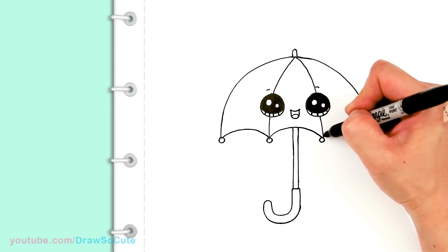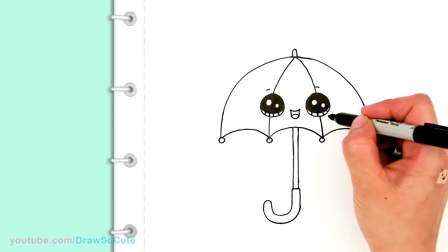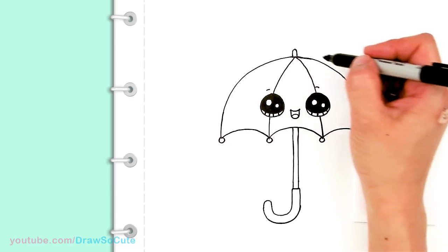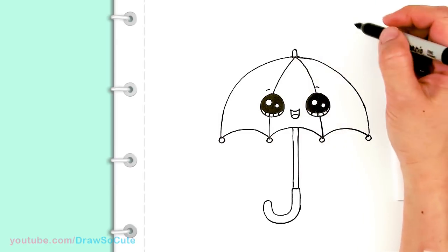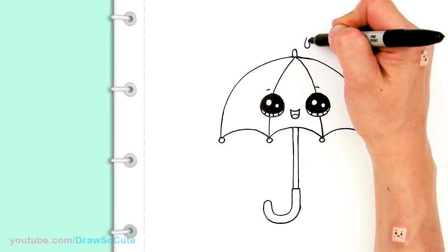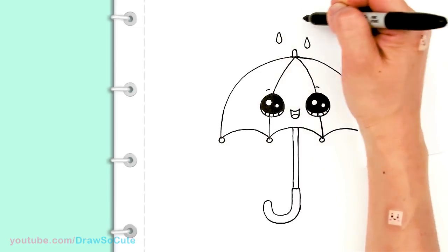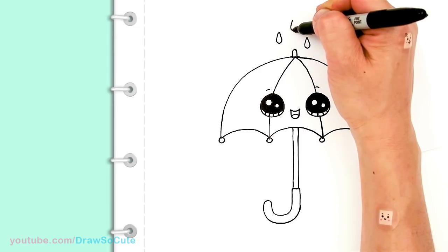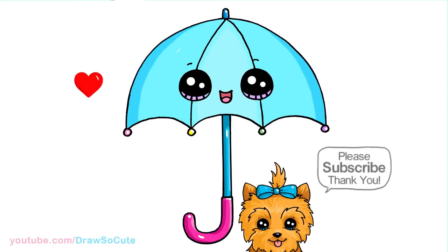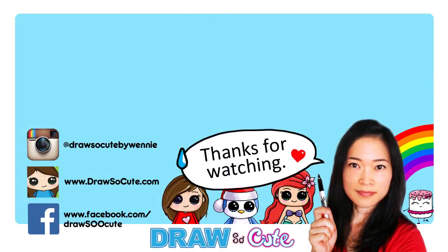You can add cheeks when you're coloring if you want. It wouldn't be a complete umbrella without some rain, so you can add some raindrops — let's make three of them, and one more. So there's my Draw So Cute Umbrella! Hope you guys liked how it turned out. If you do, please give me a thumbs up, share it, and remember to subscribe so you won't miss any new Draw So Cute videos. See you later!